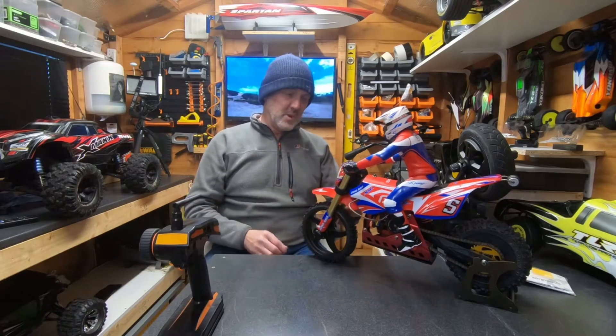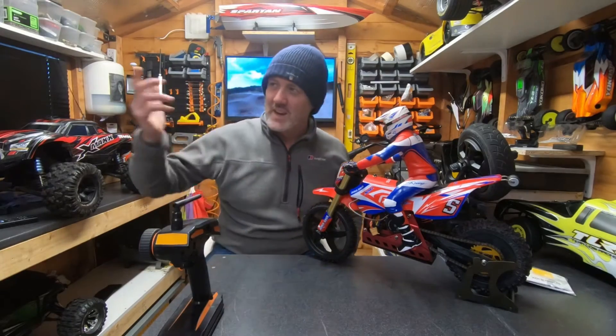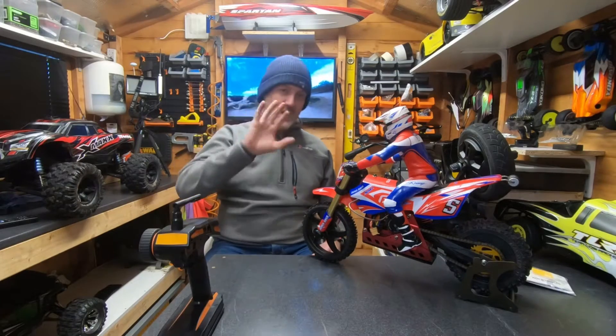Crikey, you can hear the rain. What else can we do but be in the shed and talk RC, as opposed to being out in that horrible rain? Wherever you are in the world — England, Jersey — the weather is the worst at the moment. But hey-ho, I digress.